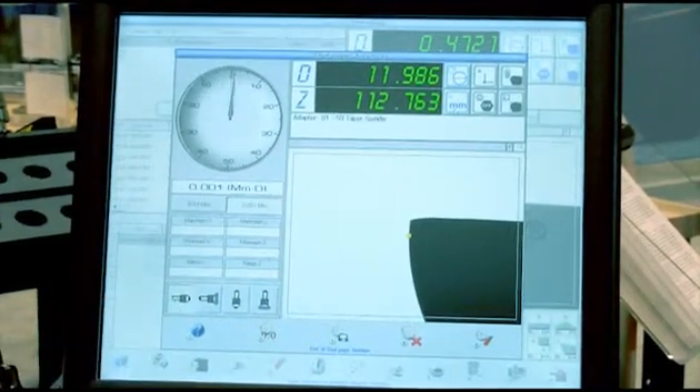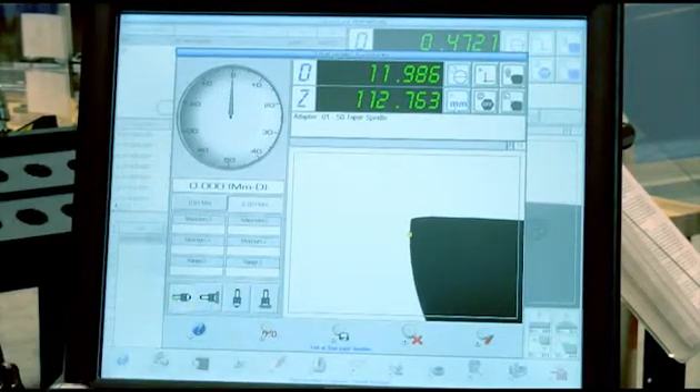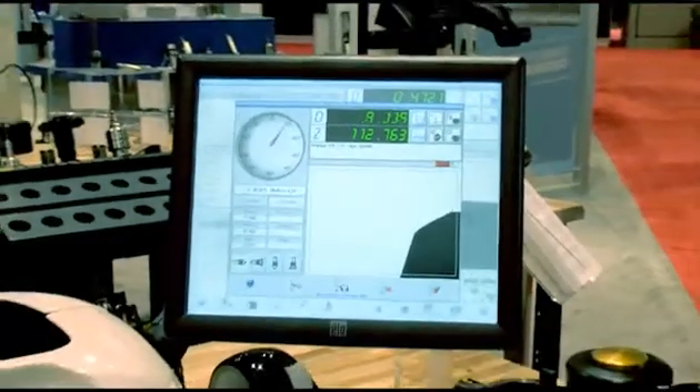There's a single point tip for X, a wide point tip for X, a single point for Z, and a wide point for Z. As we rotate this tool, you'll see the dial indicator sweep. Once you find the high point, you can zero it out, save the measurement, and then move to the next flute.